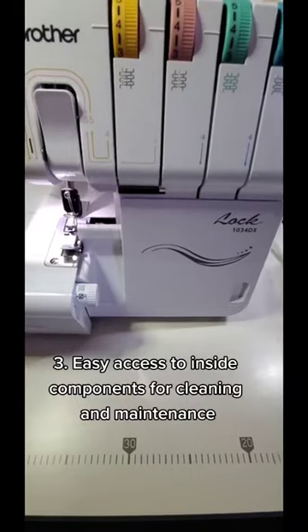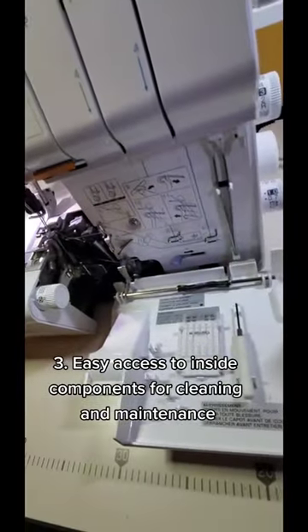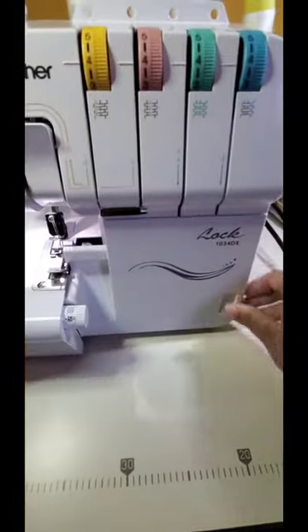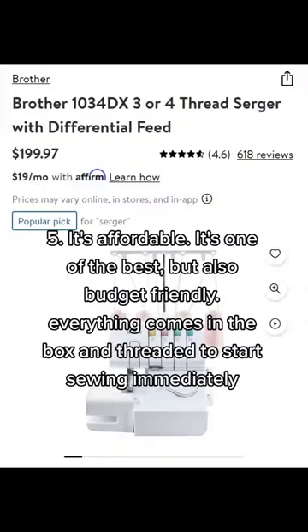It's easy to maintain and clean. As you can see, the tray comes off, the flap comes down, and you're able to get to those inside components. The instruction manual is extremely thorough and it's affordable. More details in the description.